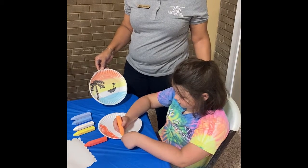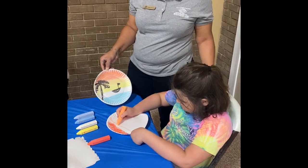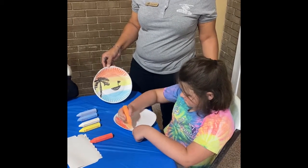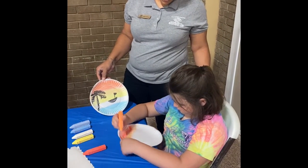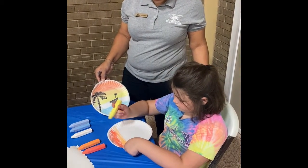She'll do orange as the next layer, and then she'll do yellow.